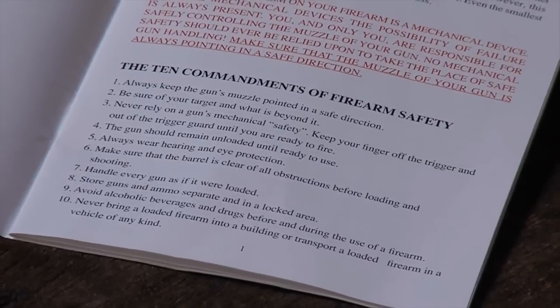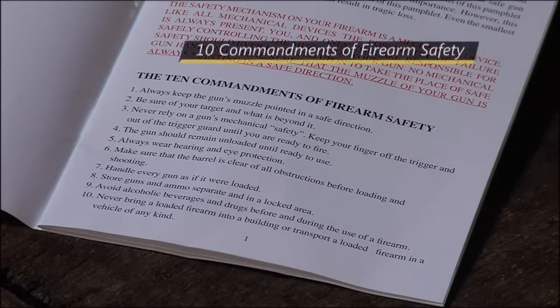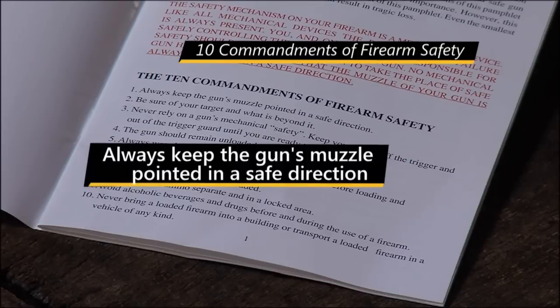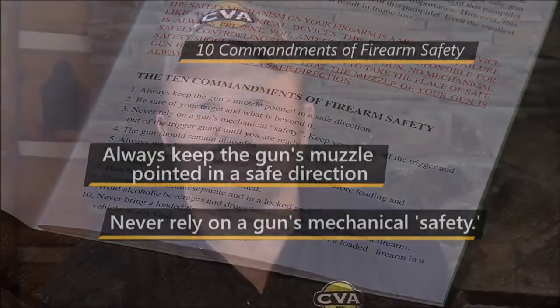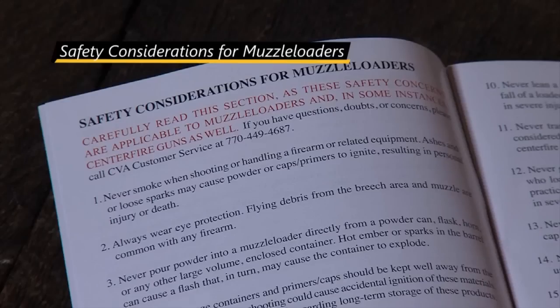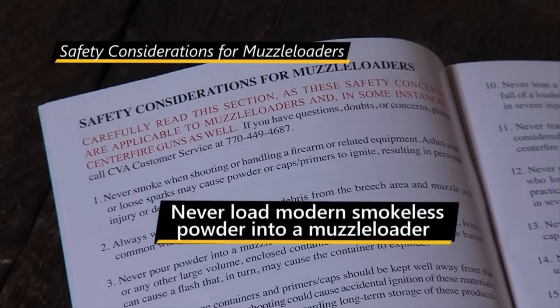Guys, always follow the safety precautions that should be followed with any firearm. Those are printed right here on the first page of your manual under the title, The Ten Commandments of Firearm Safety. Foremost of these rules are that you always keep the muzzle of your gun pointed in a safe direction and that you never rely on a gun's safety. Next in the manual are the safety considerations that are unique for muzzle loading. One of the real standouts on this list is that you never, ever load any amount of modern smokeless powder into a muzzle loader. Doing so can essentially create a pipe bomb, as shown in this video.